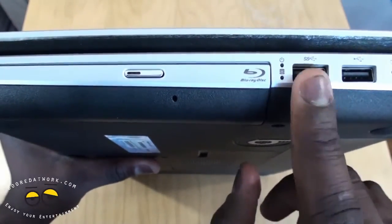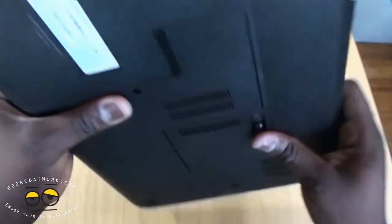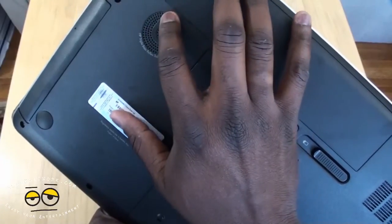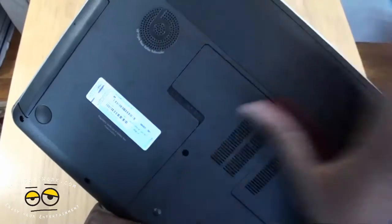You have two ports basically on each side that can charge your device. It has a 6L battery and comes with Beats audio — you can see the Beats. It also comes with the Beats triple bass reflex subwoofer, so there's a subwoofer built right into this.